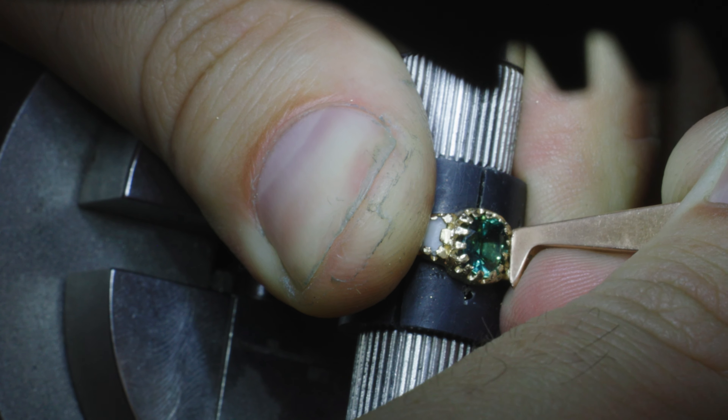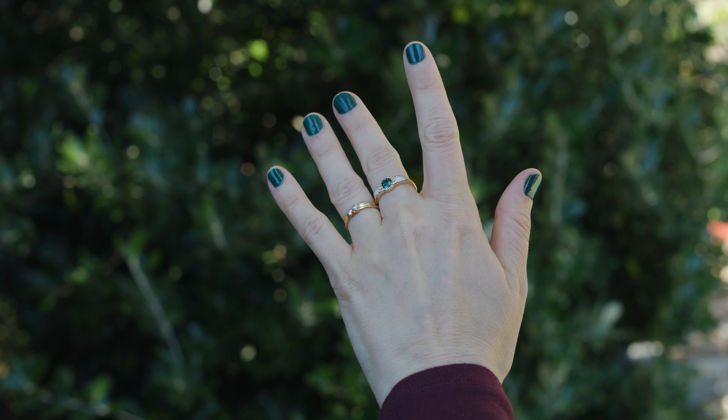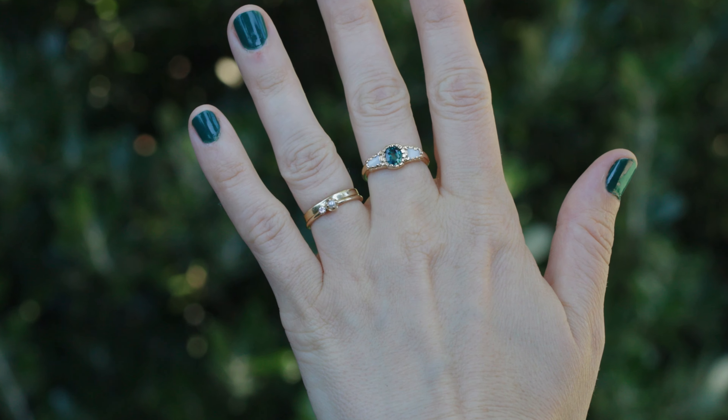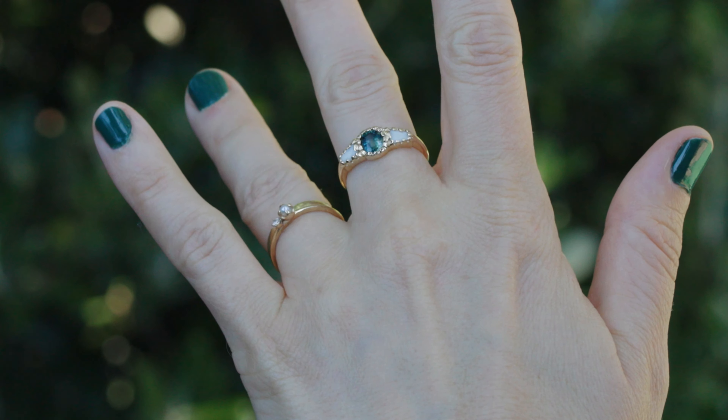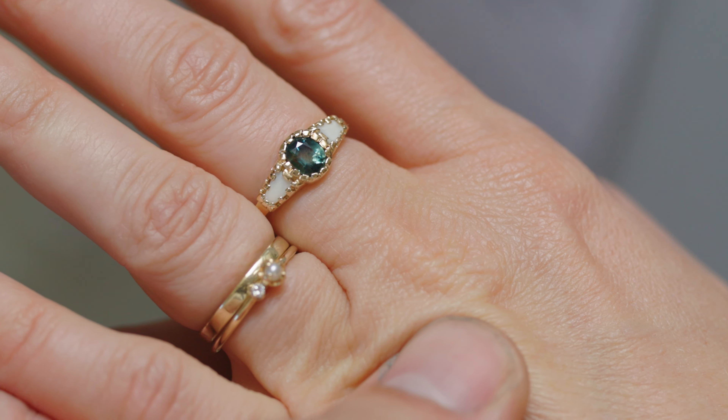Brooke knew I was having an issue with the center tooth but wasn't exactly sure how I had fixed it. I surprised her with it on Mother's Day and she was absolutely floored — so happy that I used both the sapphire she'd always been wanting and baby teeth from our beautiful children. I seriously love my job.